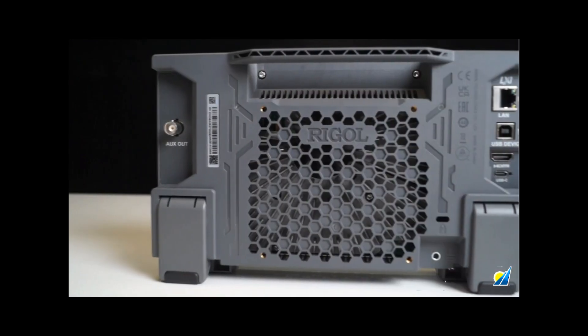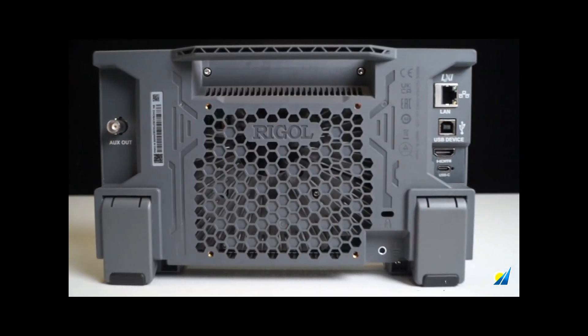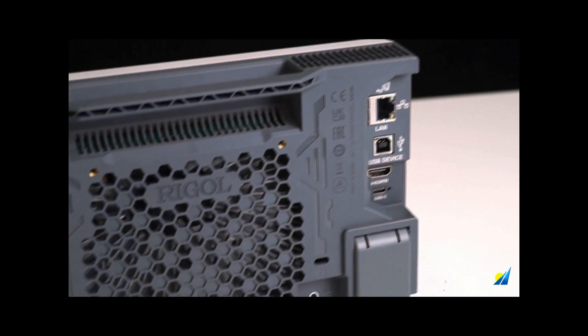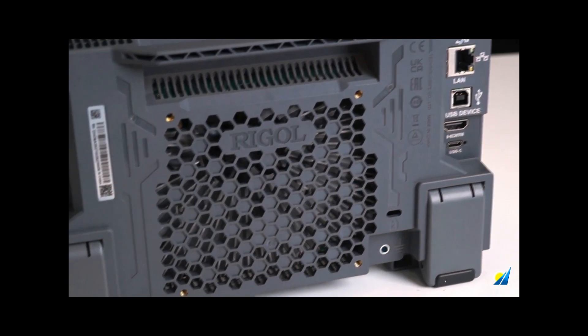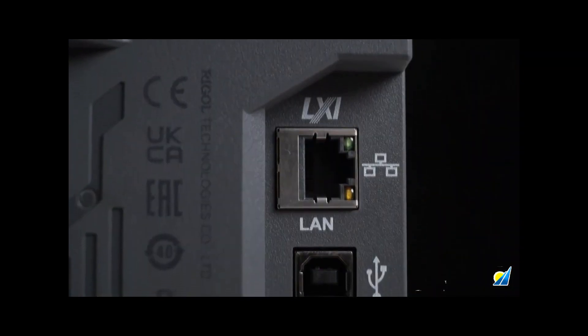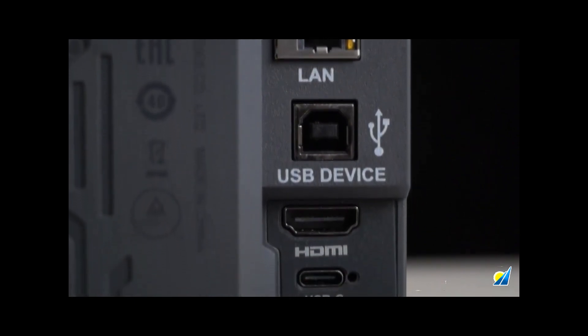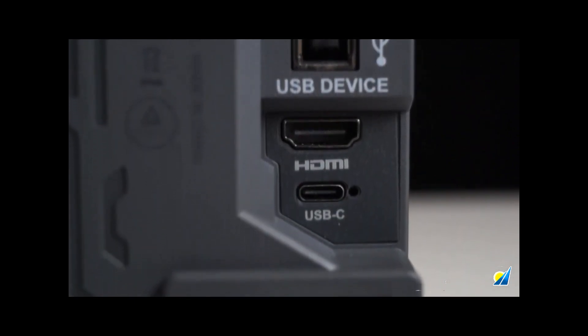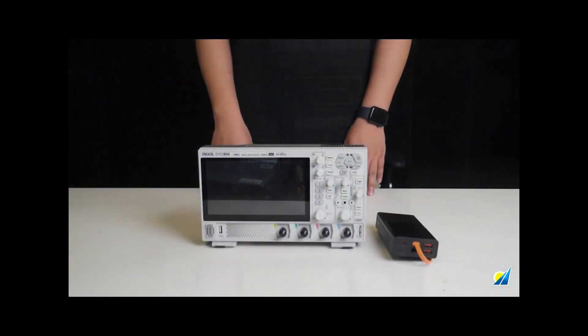Looking at the back, we can see that the back panel has reserved mounting interfaces which comply with the VESA 100x100 standard, allowing it to be used with computer stands or mounts. Here we have the standard USB, LAN, and HDMI interfaces, and below them there's a standard Type-C port.